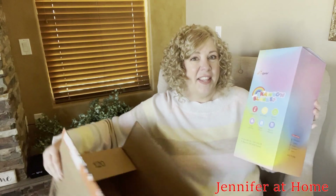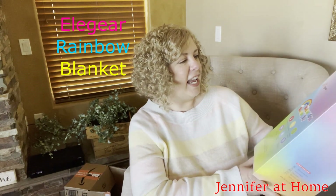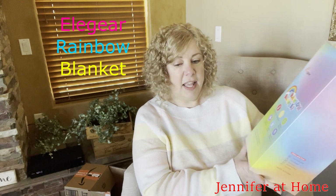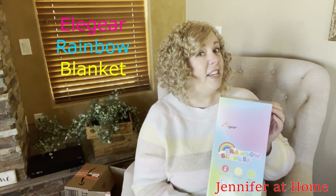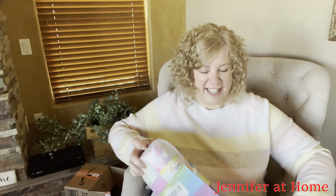I'm going to take this out and we'll check it out and see just what we think about it. I can tell already the box is beautiful. Look at that, all the beautiful rainbow colors. This is by L Gear and it's the rainbow blanket, and this is a 59 by 78 inch size. Oh my goodness, it looks like cotton candy.